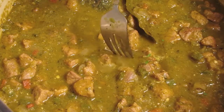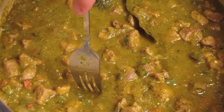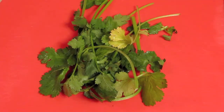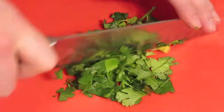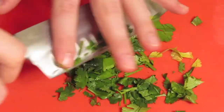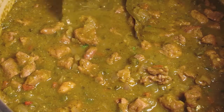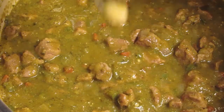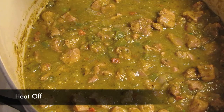I knew my meat was tender and done because I poked it with a fork and it went in easily — and I also tasted it, which is always a good idea. To put the finishing touches on the meal, roughly chop some cilantro. Remove the bay leaves and garlic before your final taste test. Does it need salt? Does it need acid?